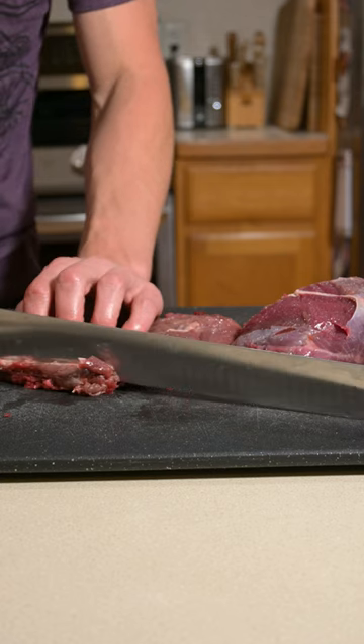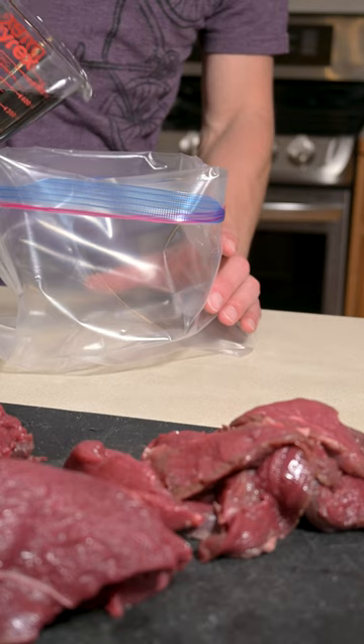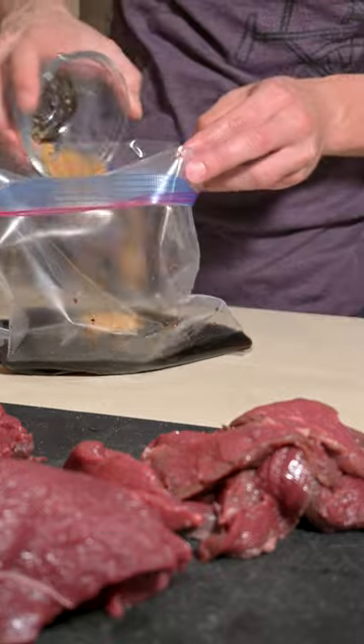Cutting with the grain is going to give you more chew, and cutting against it is going to give you more tender jerky. For the marinade, I used soy sauce, Worcestershire sauce, garlic and ginger, and brown sugar.